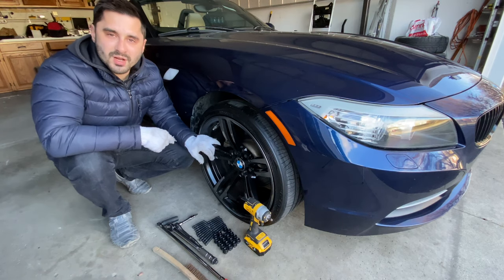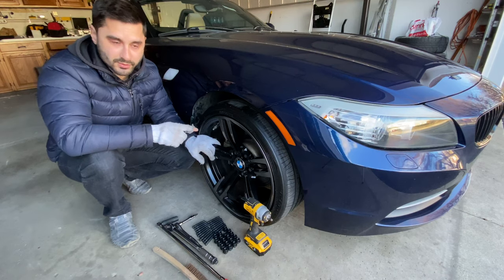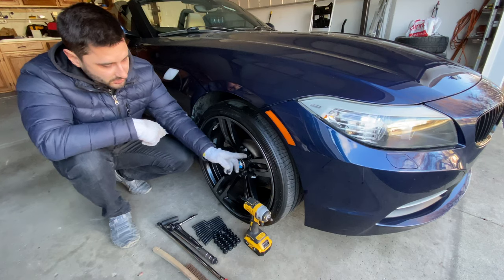Hey guys, welcome back to another video on the Snowboard Guy channel. In this video, I'm going to show you how to do a stud conversion on a BMW. In this case, I'm going to be working on my BMW Z4 E89, which has the standard lugs.